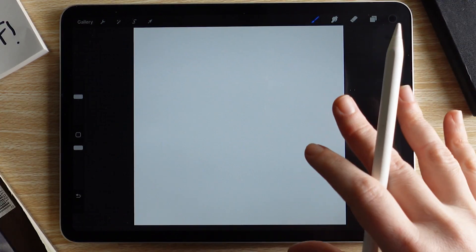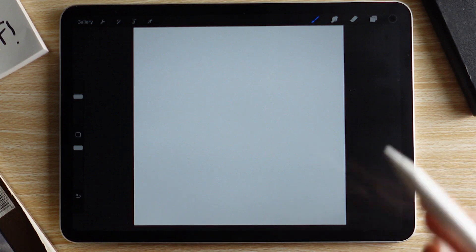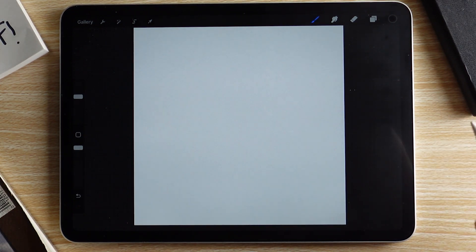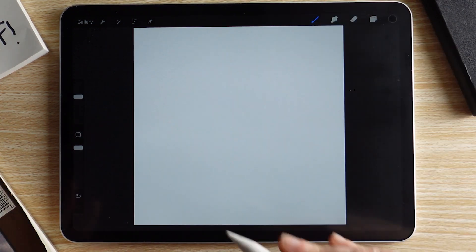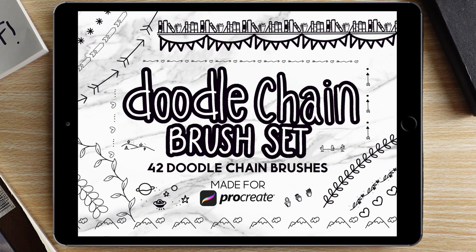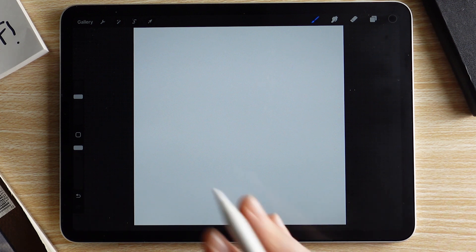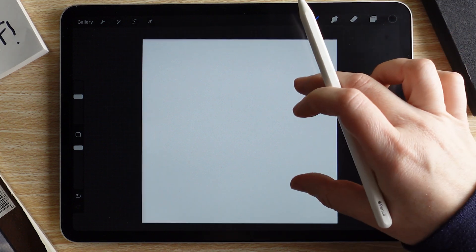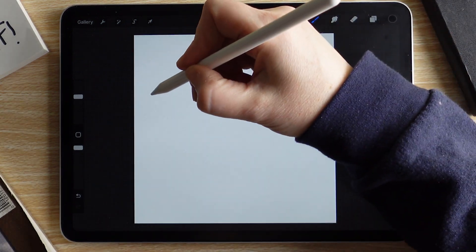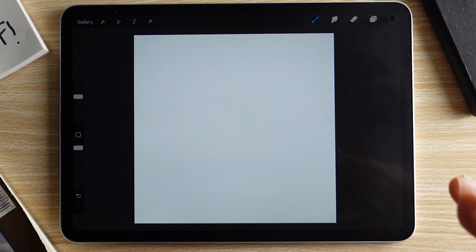Now we're back to our square canvas to make the next brush — a chain brush. Chain brushes are dynamic; they kind of flow as you move them across the canvas. I actually have a collection of chain brushes available in my Etsy shop — I'll link that below too. I want to make something like an arrow, so I'm just going to draw out an arrow and then show you how to turn that into a chain brush.